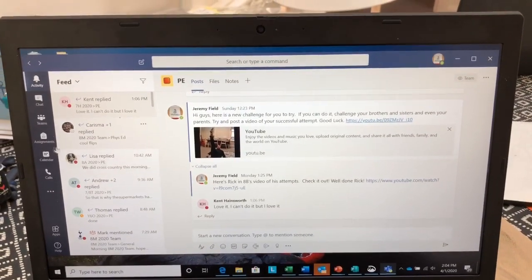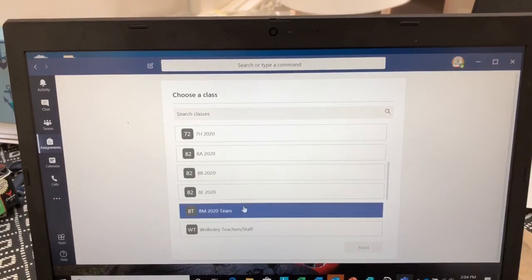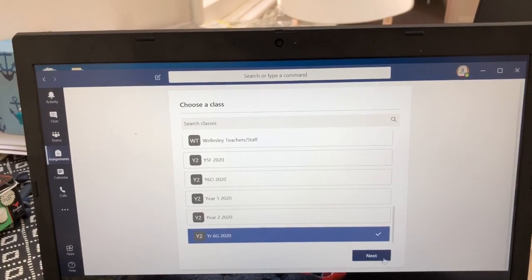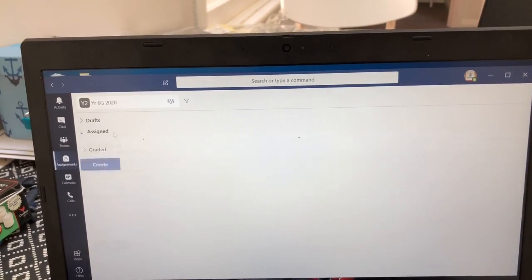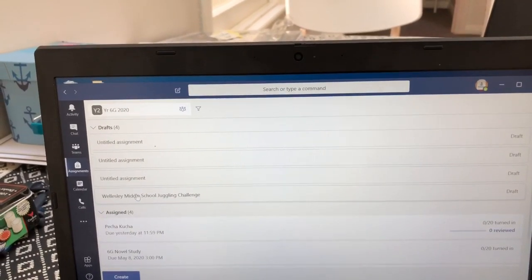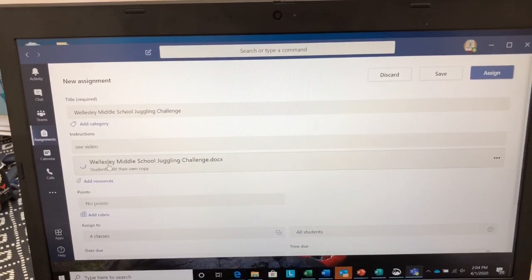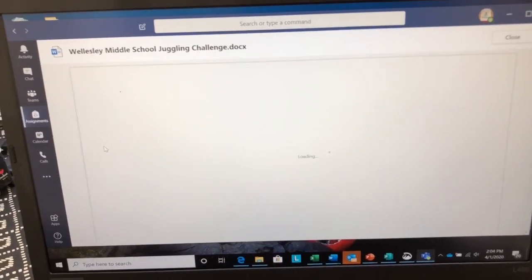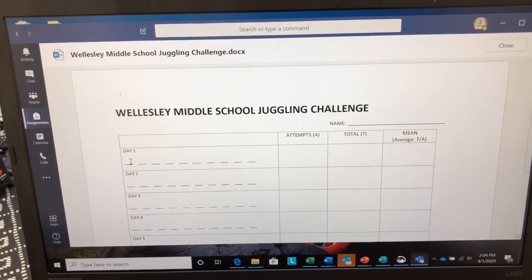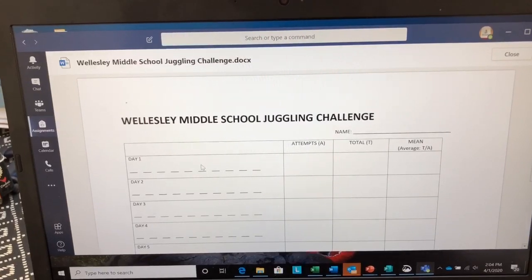To find the recording sheet, you'll need to go into Assignments in your Teams app and find your class — let's use 6G as an example. You'll see there the Wellesley Middle School Juggling Challenge. Each day you'll use this sheet and record your 10 results. So on day 1, there is a space there for each of your scores for your 10 tries.